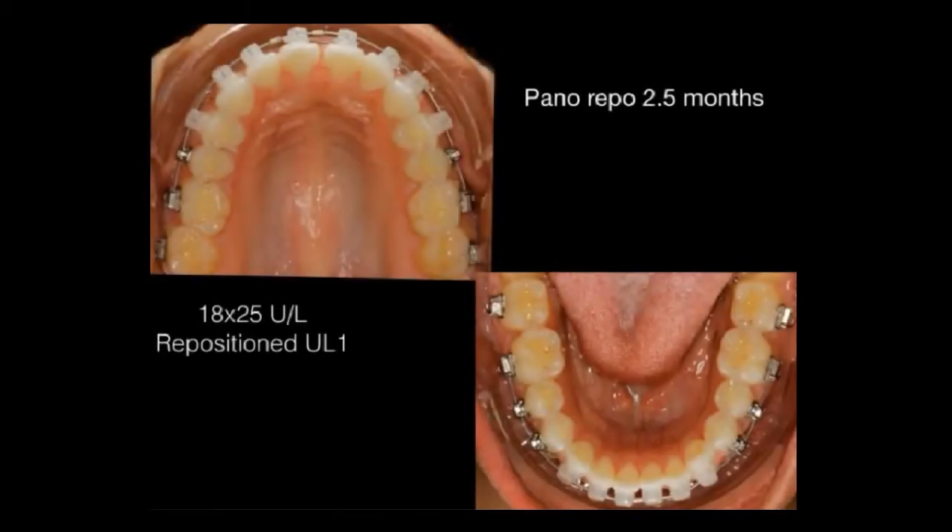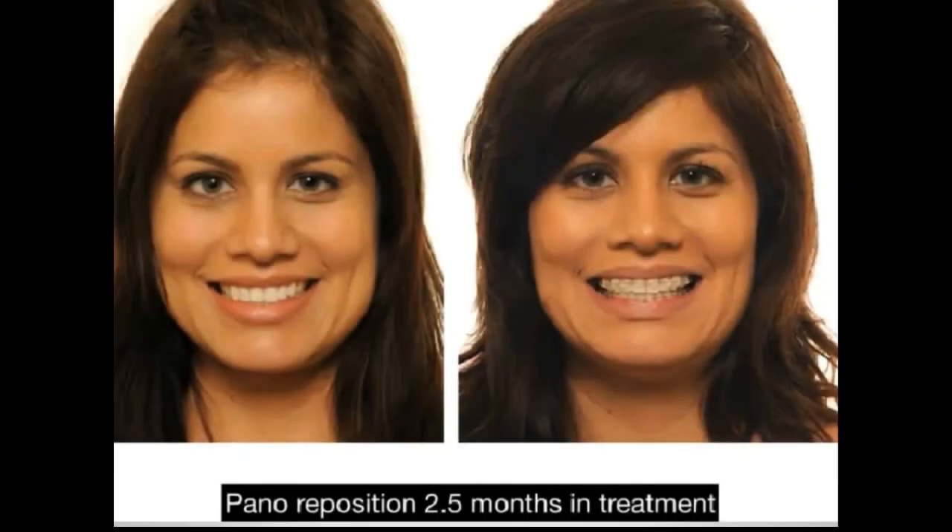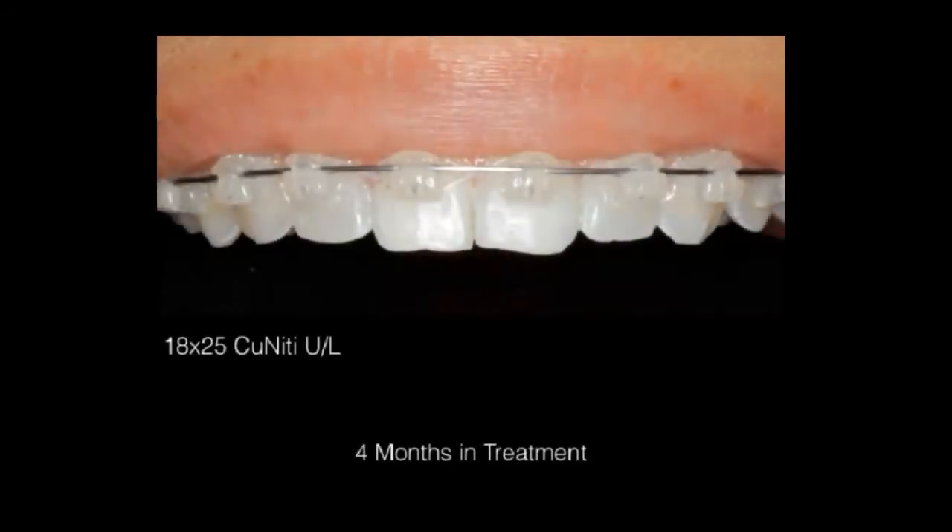Maintaining a beautiful arch form — upper and lower. You can see the smile starting to change. She's faithfully using Acceledent 20 minutes a day and getting the benefit. At four months into treatment I took a mirror, painted it black, and put it behind so you can see the contrast.